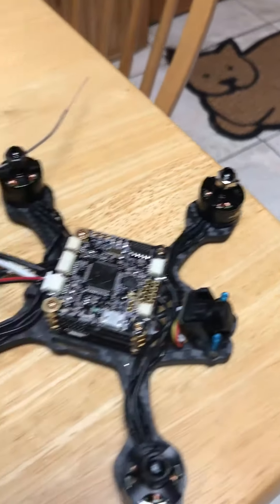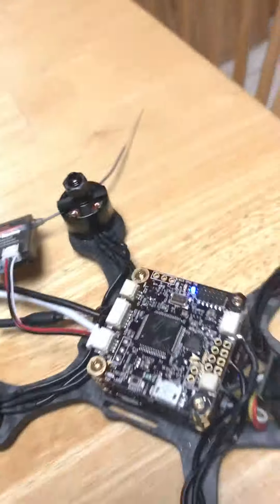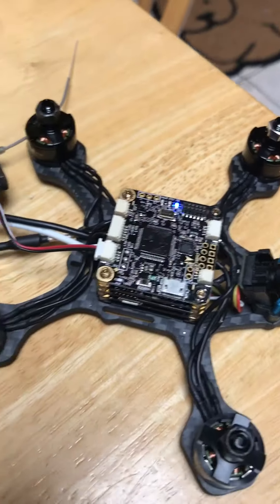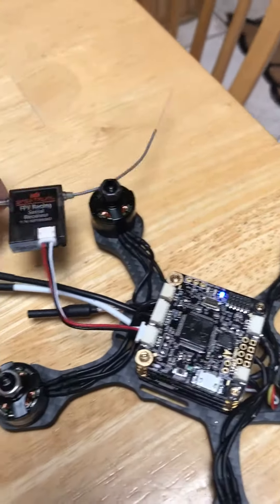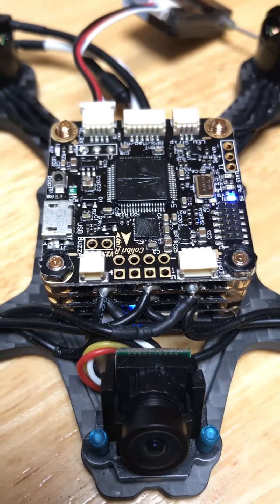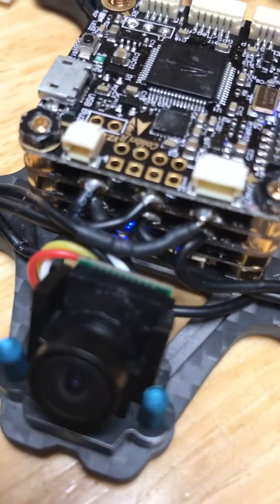So this is what happens when I plug a battery in. All I get is this one light on — the 5-volt light — and the receiver won't power up. I get a blinking light on the PDB and another blue light on the PDB.